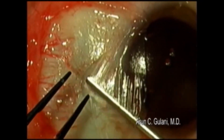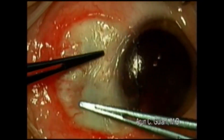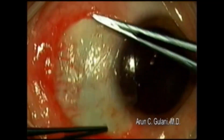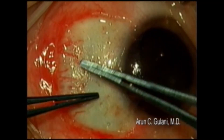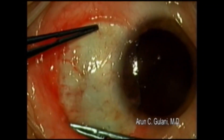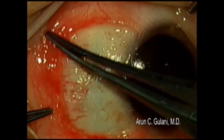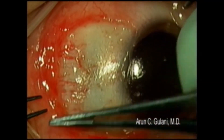Apply the second component of the tisseal glue, again in a very controlled, minimal fashion, and sweep it out to an even distribution with pressure on the sclera. Remove excessive glue from the conjunctiva and from the fornices.